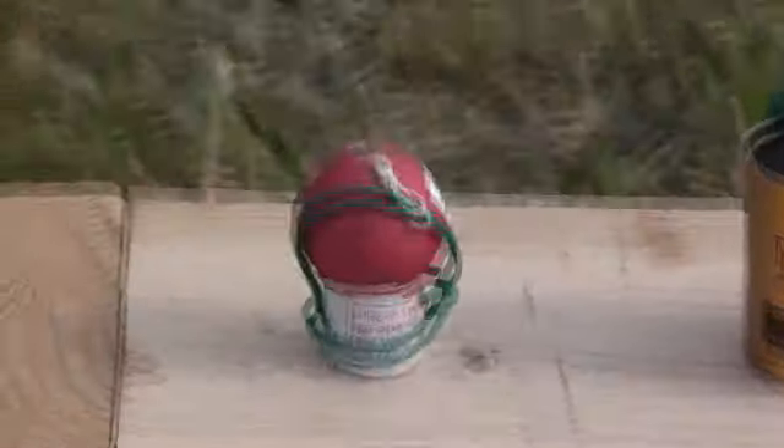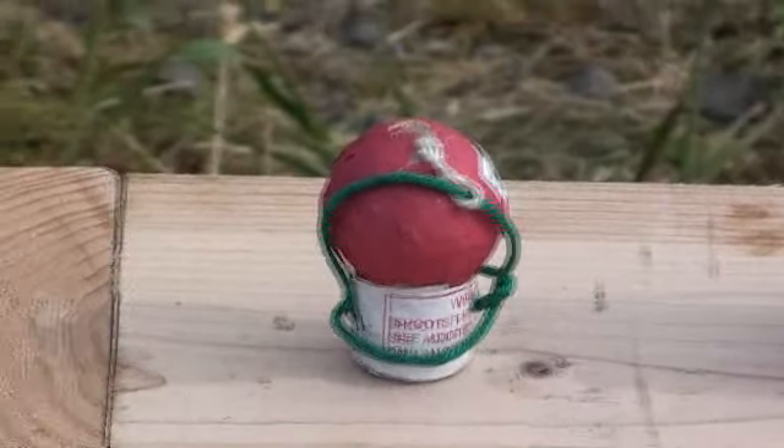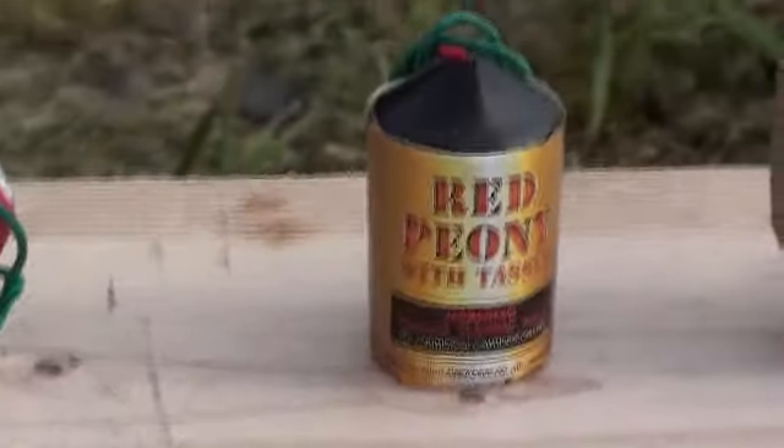So here we have the shells I'm going to be using this year. We have a festival ball just for some filler, about 60-75 feet in the air. These are Magnum artillery shells from Black Cat.